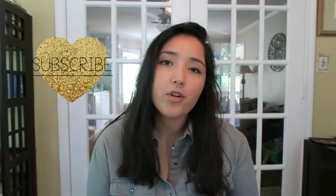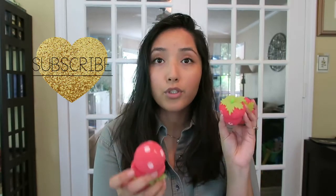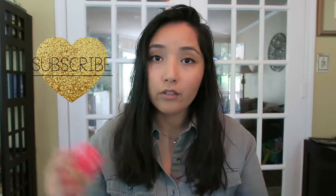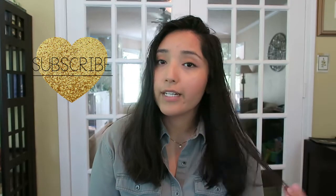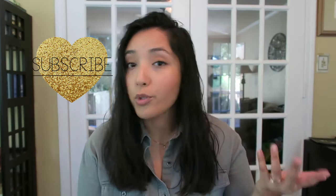Hey everyone, welcome back to my channel! Today I decided to do another try-out slash testing video. I wanted to test out these little strawberry foam rollers — they're supposed to curl your hair. I did try these out when I had longer hair and they didn't work; they kept falling out. So I decided to give it another go with my shorter hair, in hopes that they will stay in and I can actually show you.